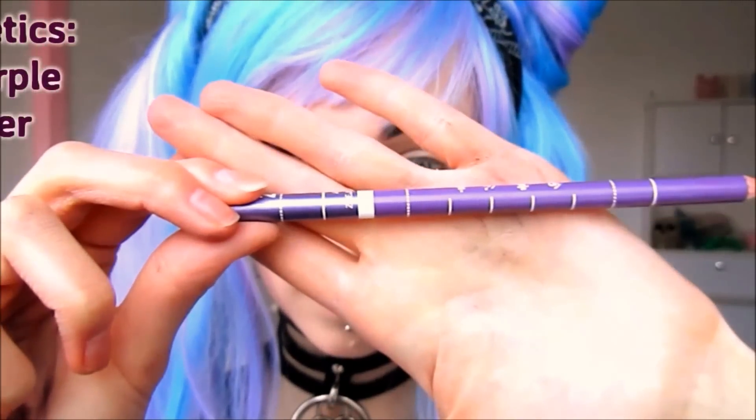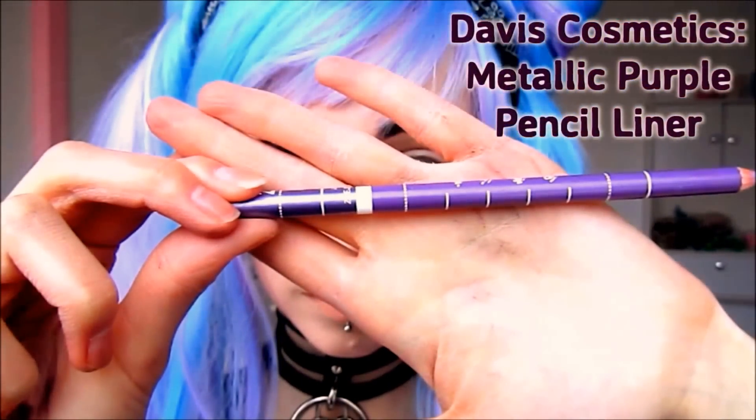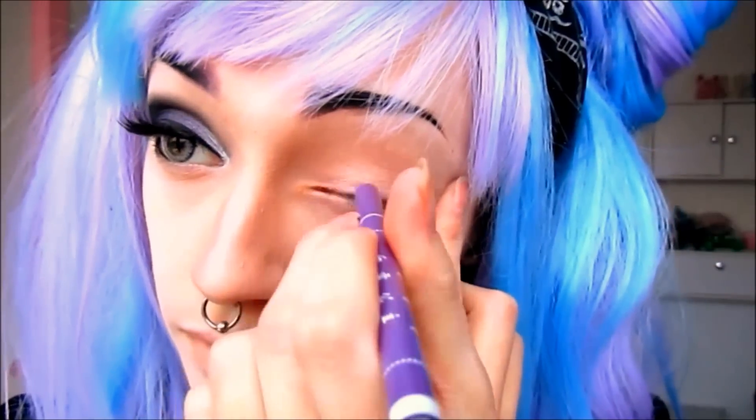Now that we've sharpened up our brows, we can move on to the eye portion of this tutorial. I'm going to start by applying a metallic purple pencil liner to the inner and center portions of my eyelid.